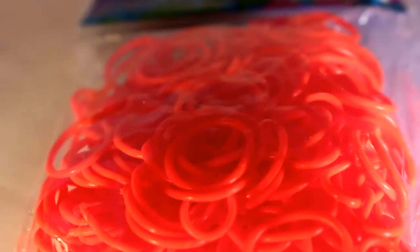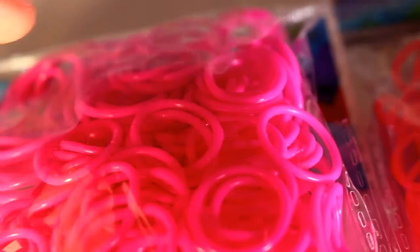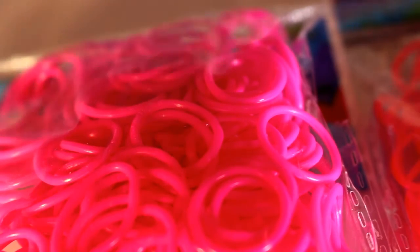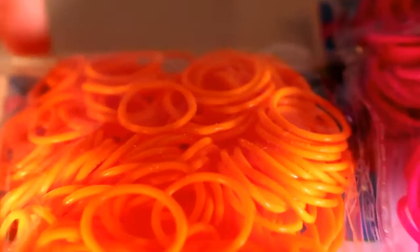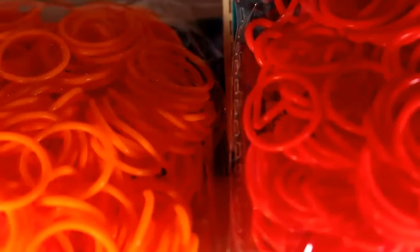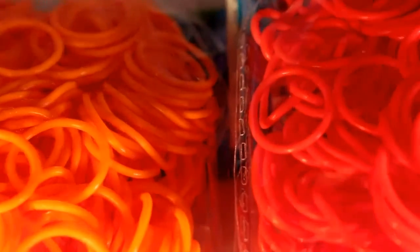Along with them, I also got the pink bands — I think these are just LE Hot Pink, I'm not sure. But I also got another pack which is the LE Orange Zest bands. These are different to the Orange Blaze ones — the Orange Blaze is slightly more orange if you look at them.